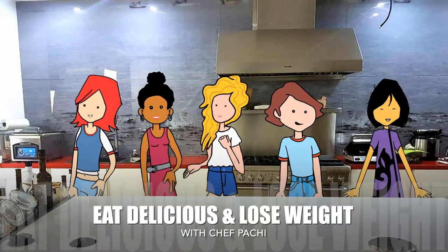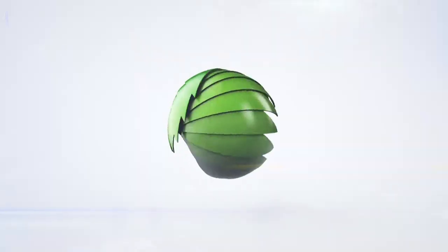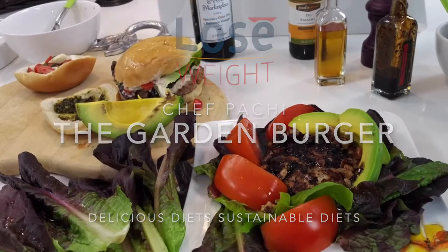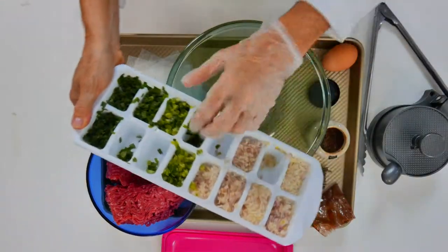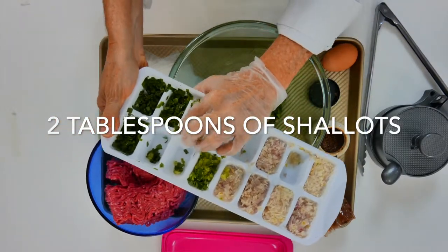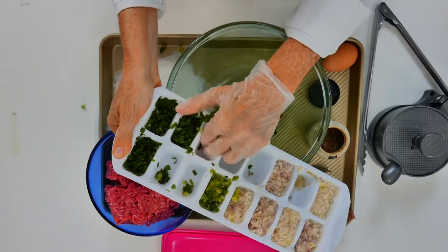Eat Delicious and Lose Weight with Chef Bacci. Did you know you could have your burger and lose weight? Check out my Burger Bash. There are three different kinds of ways to eat your burger, and each one is more delicious than the other.